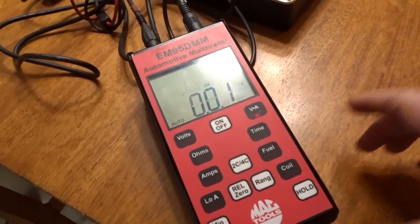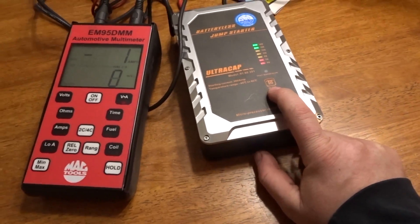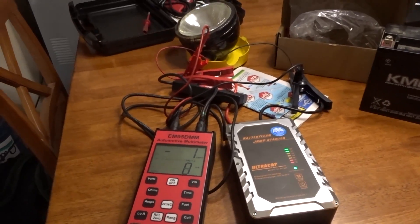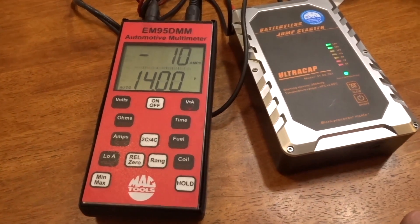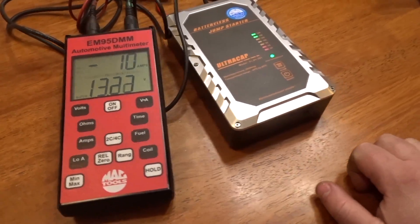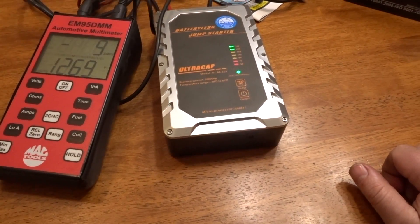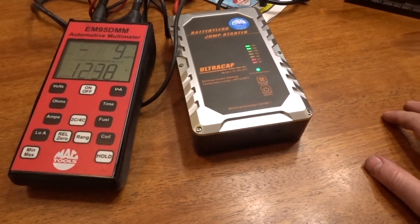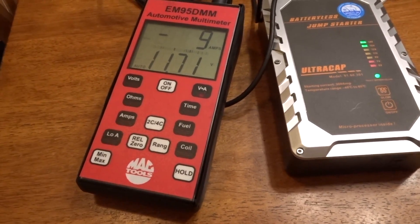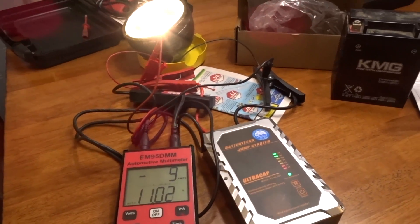I haven't hooked up the 100-watt light yet, so we're gonna power this on and get a reading. We're gonna go into bypass mode, and once it finishes flashing it'll light up. We're reading 14 volts and you can see it's dropping off fast — 10-amp draw. We're gonna see how long this capacitor jump starter stays powered up. We're already dropping to 11 volts.